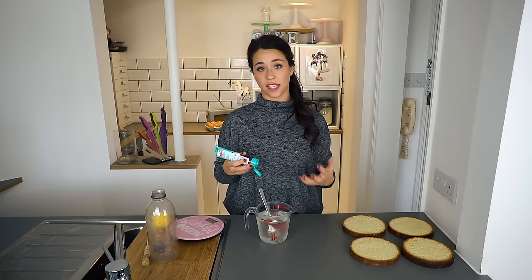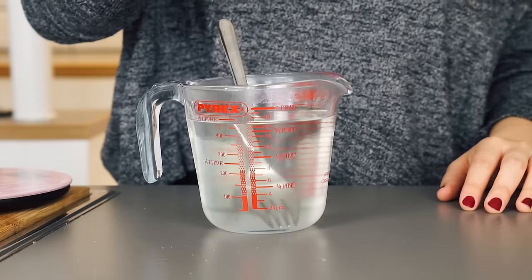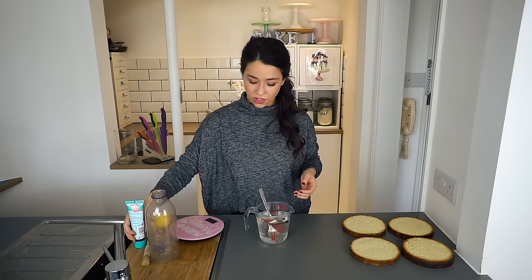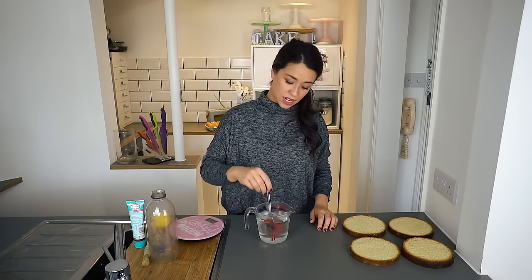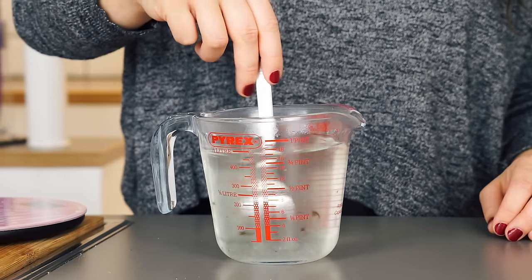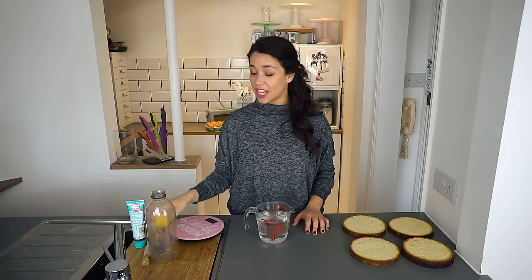I usually use vanilla in all my cakes so it just continues that vanilla flavor going through. You don't really have to measure it because you're only using a small amount. Mix that through and that is really how simple the sugar syrup is. You can flavor it — for example, you can put some lemon juice in, which I'll show you in a bit.